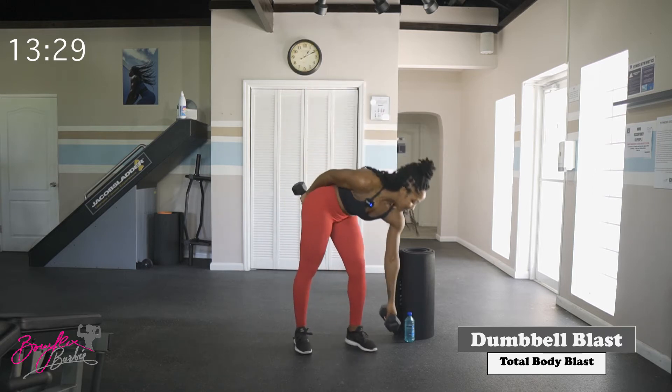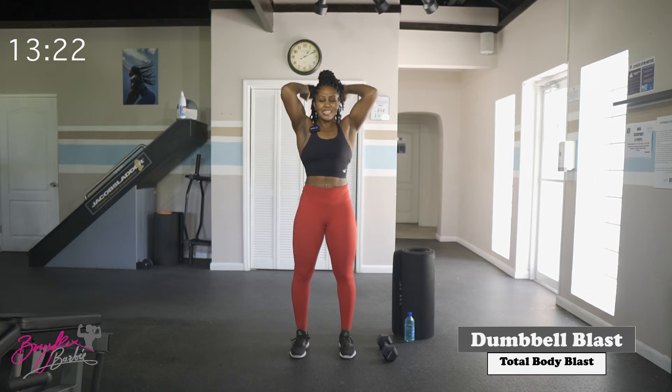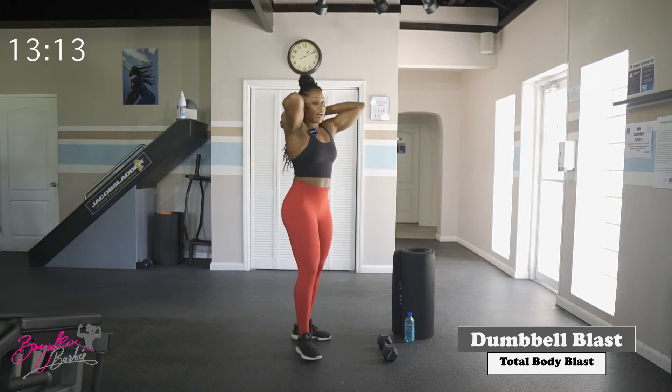Next movement: overhead tricep extension. Drop one of those dumbbells. Take the dumbbell overhead, behind the head, extending straight up and back down. Keep that dumbbell behind the head — I'm pressing straight up and down, not forward. Soften those knees to stabilize. Ten reps, starting in three, two, let's go.